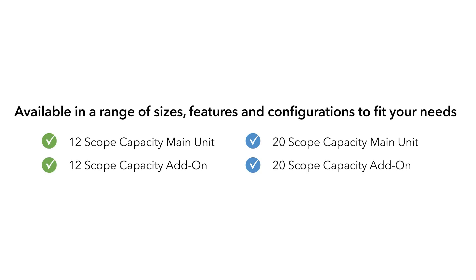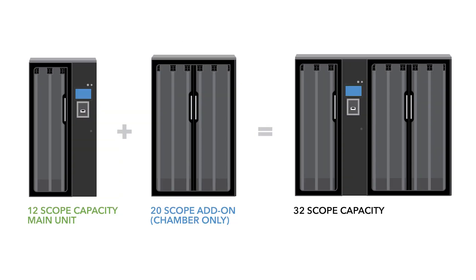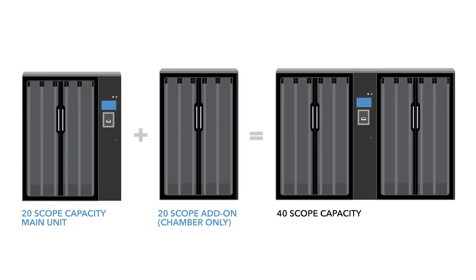Different configurations of the Reliance 6500 Cabinet are available, including 12 and 20 endoscope capacity main units, and 12 and 20 cabinet expansion modules to increase storage capacity up to a maximum of 40 endoscopes. In this in-service video, we will demonstrate with a 20 scope capacity main unit.